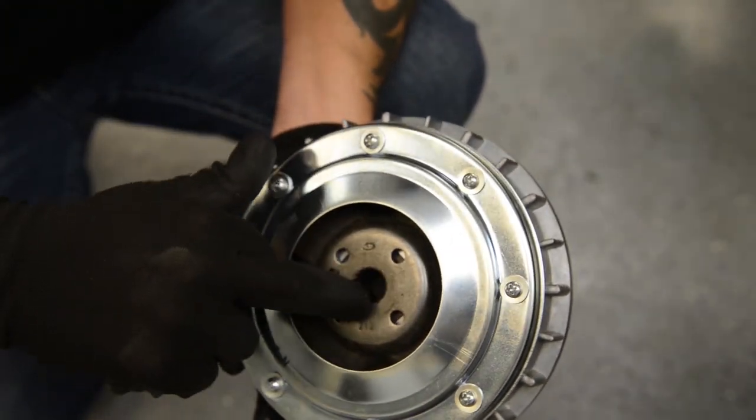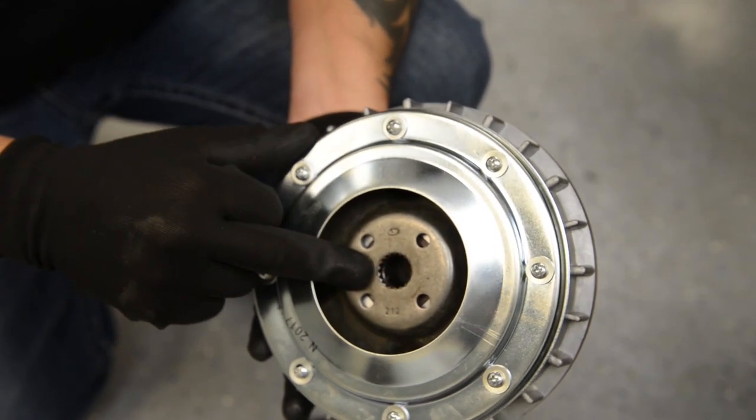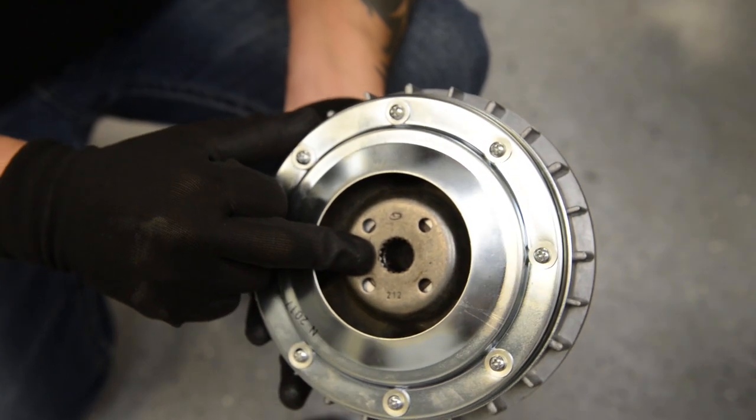It is very important to make sure the splines on the front of the clutch are in good shape. When installing, be careful not to force into place. Make sure both sets of splines on the front and back of the primary clutch are aligned correctly.